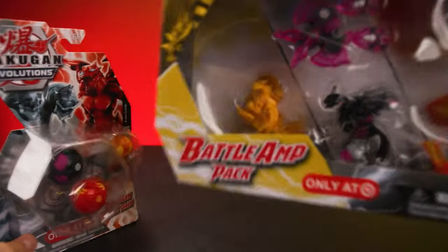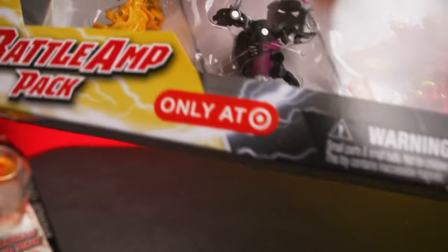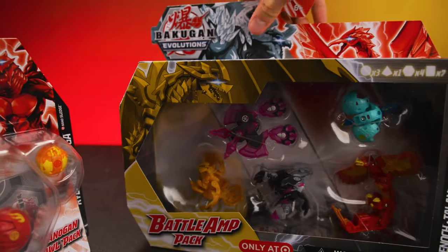What's up Bakugan fans? Check it out! It's the Battle Amp Pack and the Nanogon Brawl Pack, both exclusive to Target stores. There's a bunch of cool Bakugan in these sets, so let's crack open these boxes and see what we got.